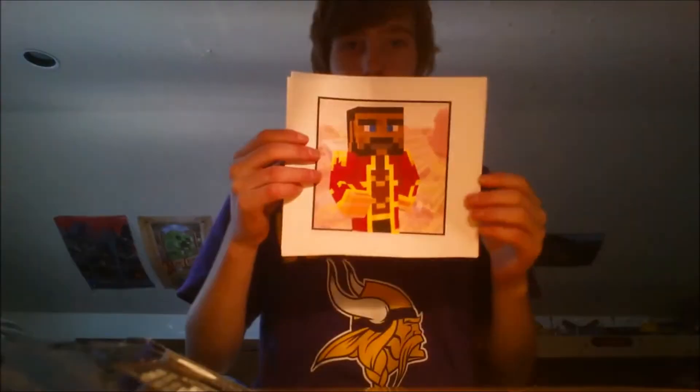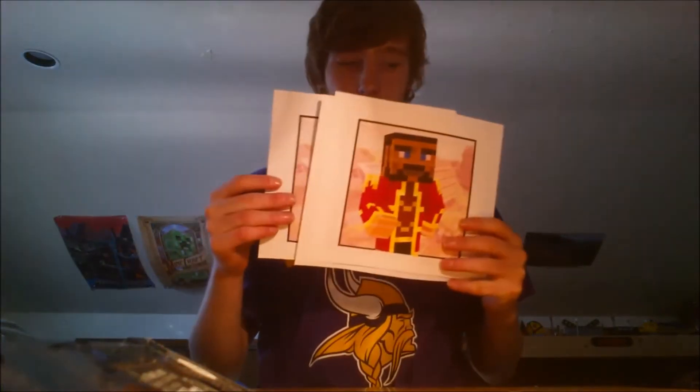Hey guys, it's CrazyCraft here, welcome to a new video. This is kind of like a vlog. What I'm going to talk about today is a giveaway. I'm thinking about doing a picture giveaway — it's not like winning an iPhone 6 or Apple Watch or whatever, but I am giving away a picture like this. I'll sign it and you guys will watch me sign each one. I have three here, so three people will win a signed picture.